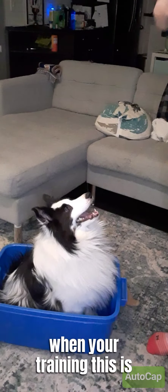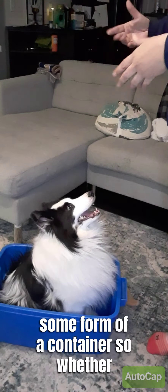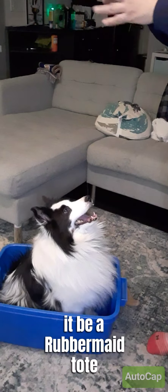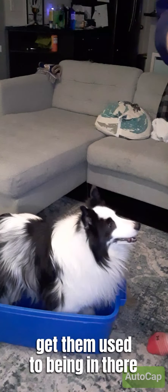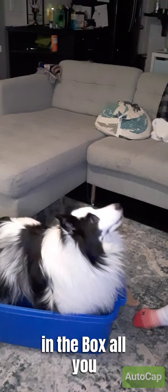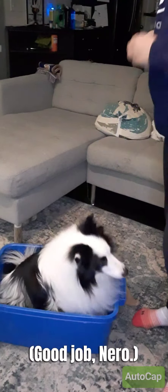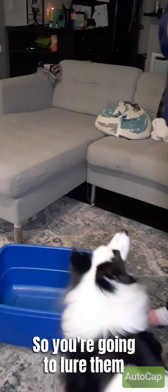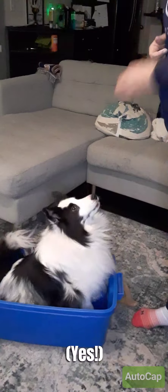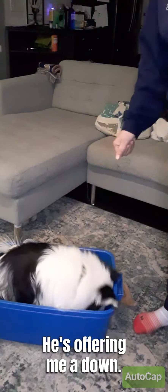The first thing you want to do when you're training this is get the dog used to being in some form of a container — whether it be a Rubbermaid tote or a cardboard box. Get them used to being in there, and every time they get in the box, simply say yes and give them a cookie. You're going to lure them if you have to and get them in the cardboard box. He's offering a down.